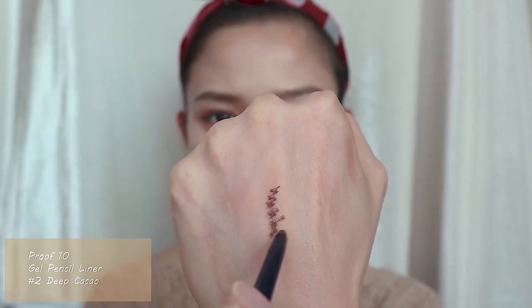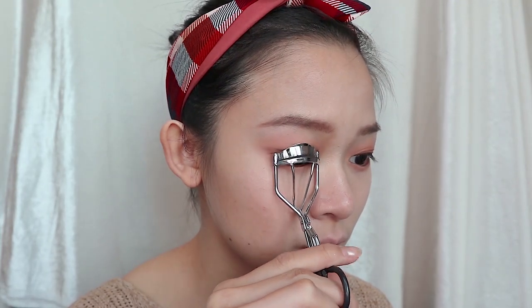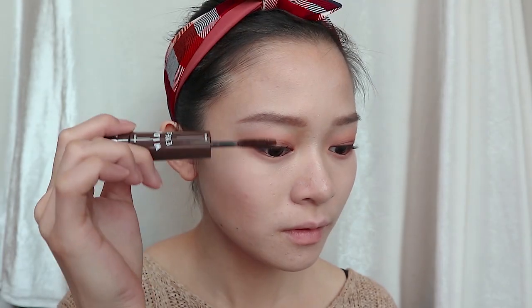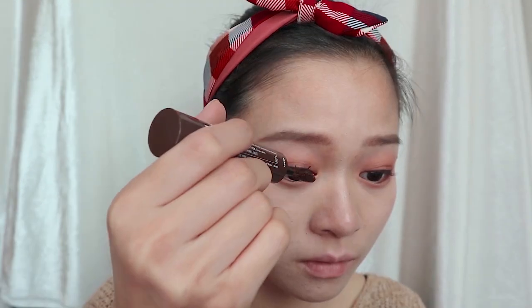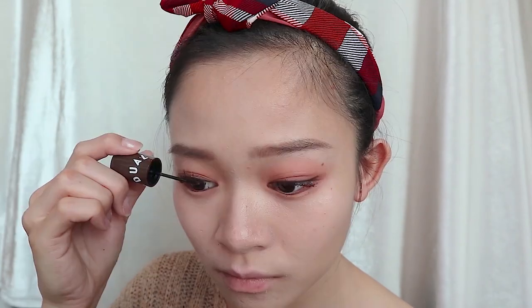Using the Proof 10 Gel Pencil Liner, I will draw a thin liner on my eyes. After using an eyelash curler to curl out my lashes, I'm going to apply a brown color Dual White Eyes mascara on my eyelashes, using the small mascara tip to spread out the upper lashes.